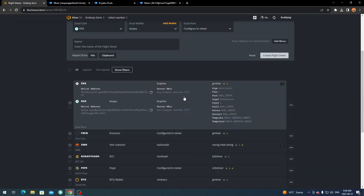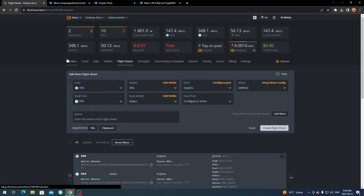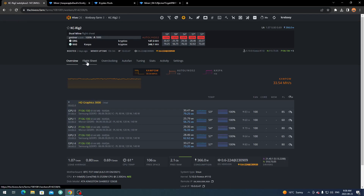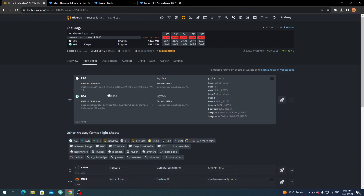Click Apply Changes, name your flight sheet, and click Create Flight Sheet. Mine is already set up — it should look similar with server, server 2, template, template 2, meaning it's configured for both Ergo and Kaspa. Make sure both algorithms are set and the server URLs are set. Then go to your Workers, select the worker you want, go to Flight Sheet, and click Launch — it should boot up and start mining on its own.